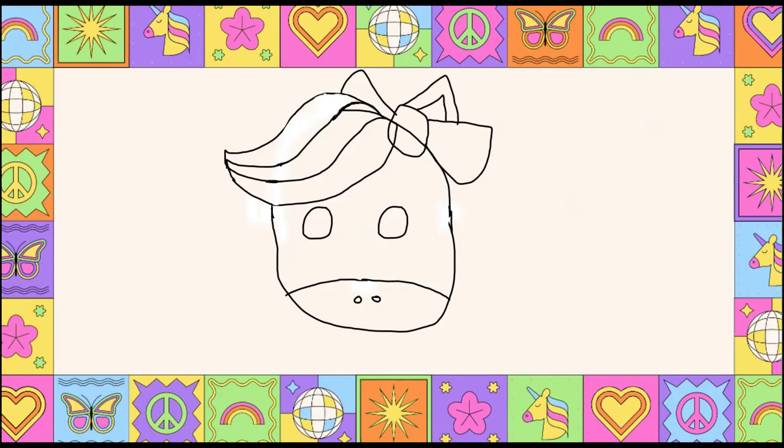Now we're going to go ahead and add the unicorn ears. I drew one large triangle like that, and then for the inside ear I drew a little mini triangle right inside — so a big triangle and then a smaller triangle right inside. That will be one ear. Make sure they are proportioned and about the right distance apart.